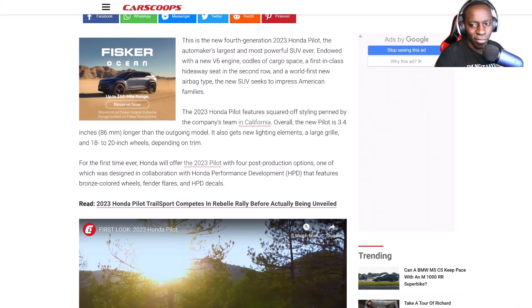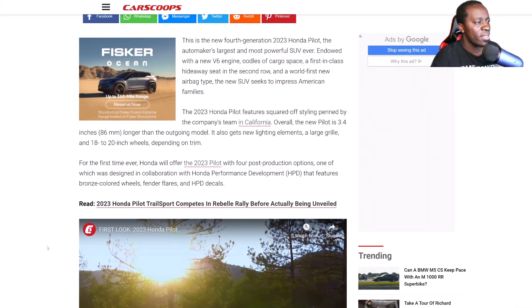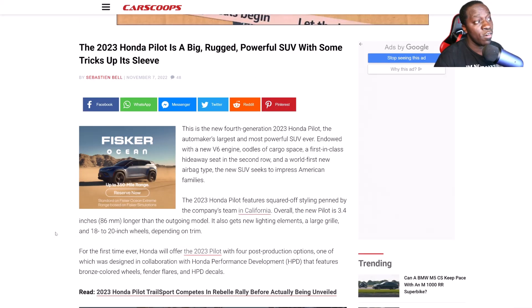When it comes to pricing, the previous Trail Sports started at $44,000. Knowing Honda's pricing, it might go up a little bit. They don't like to go crazy, but I do know for a fact that they will be getting rid of certain trims.